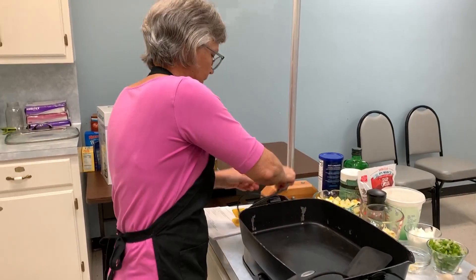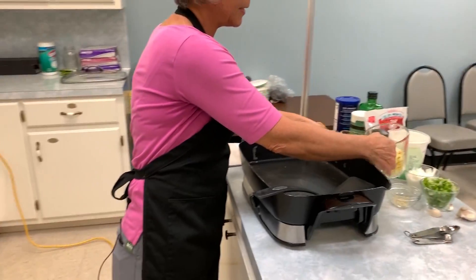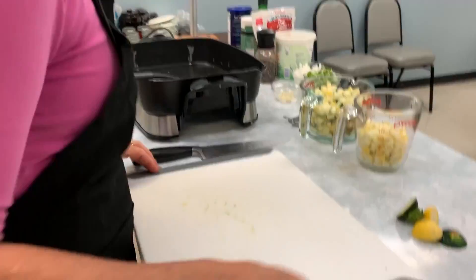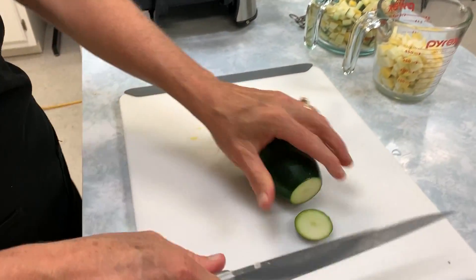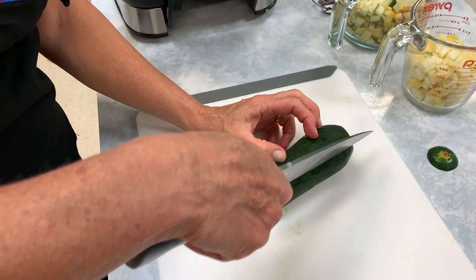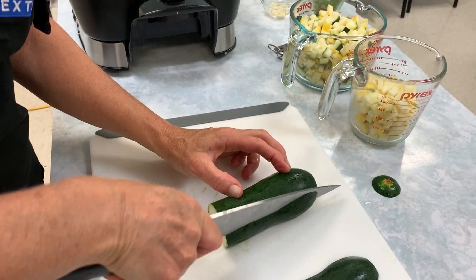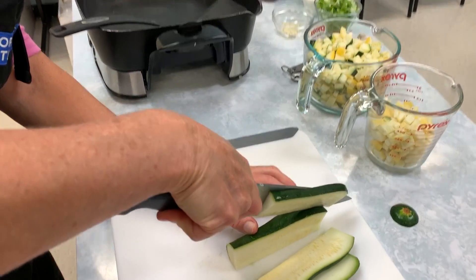Summer squash — there are a variety of different types, but having yellow squash and zucchini together is really nice and colorful. For this recipe we're going to have diced squash. Let me show you a good way to dice it — always have a flat surface, so I just cut off one end, then cut quarter-inch long strips.